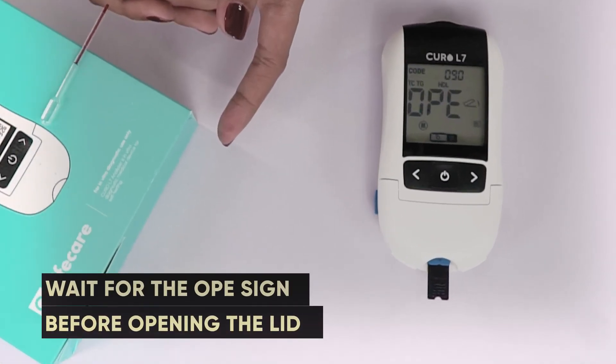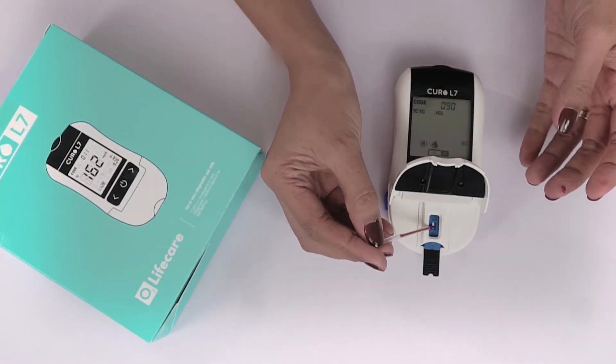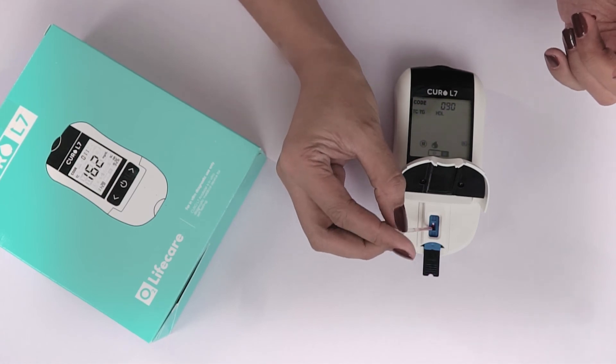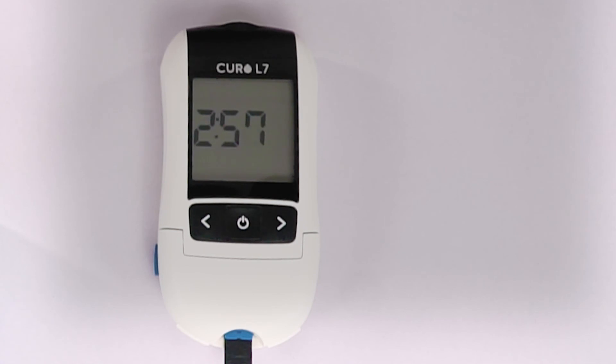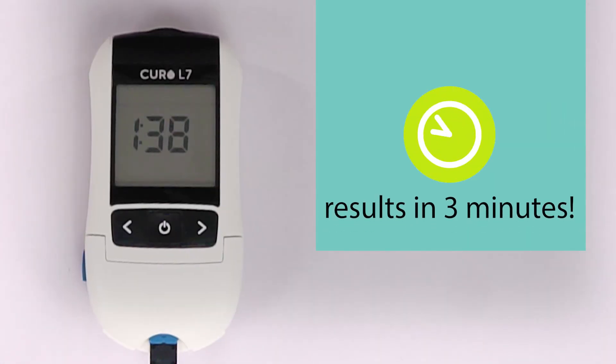When you see OPE on the screen, that's the only time you can open the lid of the Curo L7 device. Gently press the bulb of the easy tube to release the blood sample to the testing slot. It will now show CLO, indicating that you need to close the lid. You will have your result after three minutes and you're done!